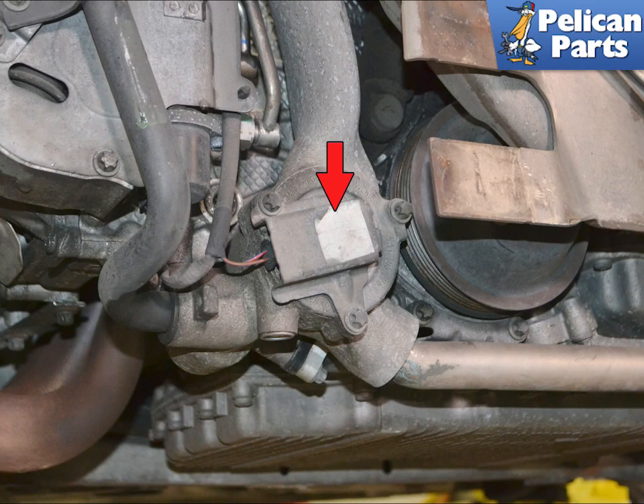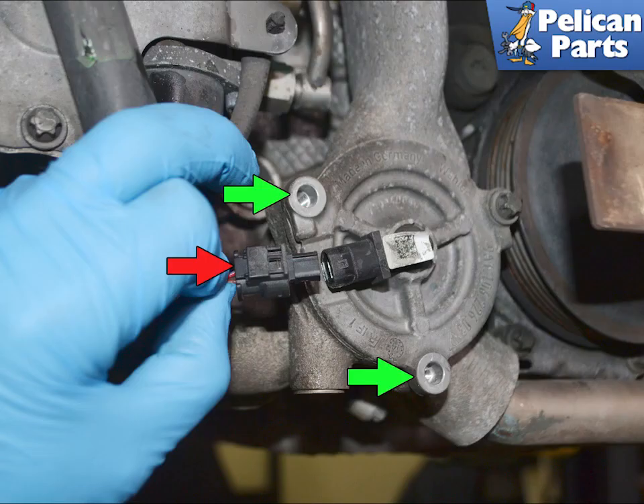If your engine has a thermostat housing with the electrical connector on the housing, it is much simpler. You will still need to drain and refill the coolant as shown earlier. Use an E10 torx and remove the two screws and the cover, then press in on the tab on the electrical connection and separate.